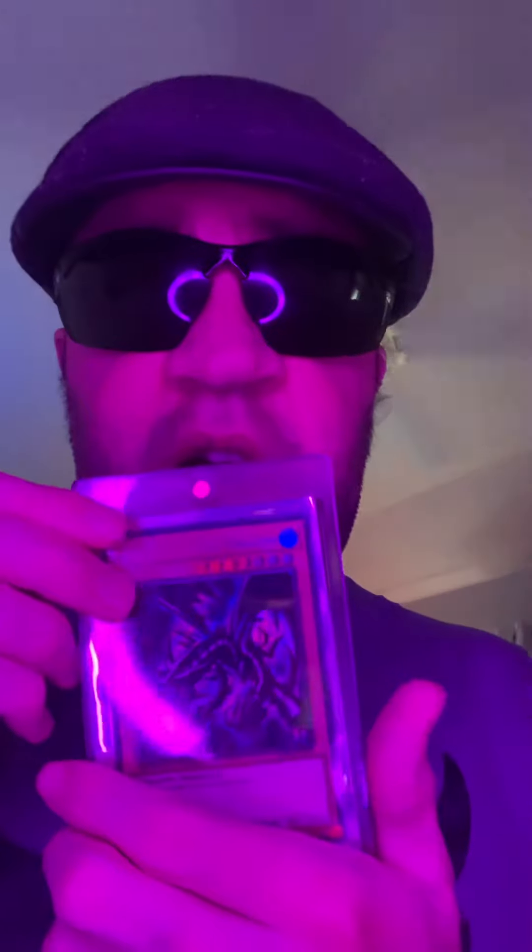Hi, it's BrennaConner9686 here with my first edition Red Eyes Black Dragon Yu-Gi-Oh card. I will be submitting this card sooner or later, maybe in May, to CGC. Comment down below on this card — it's first edition, Speed Duel version.